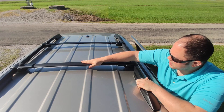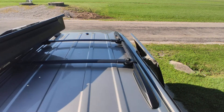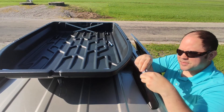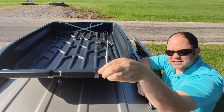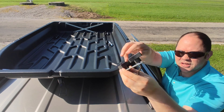First you need these crossbars — these are what the cargo carrier will actually sit on. It is super simple to put together. It comes with four of these attachments and there are pre-drilled holes that you can just put these through.